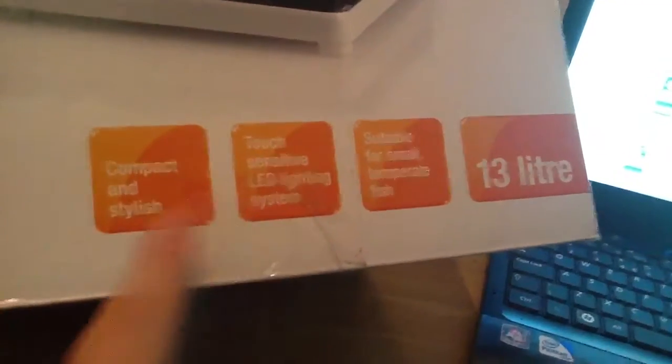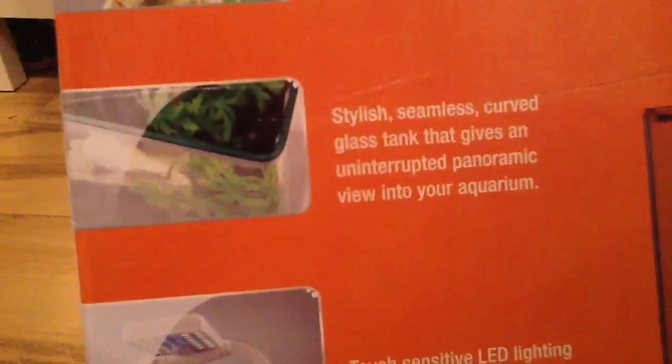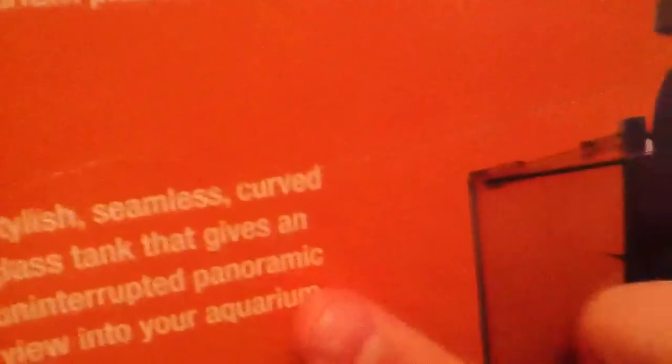It has a touch-sensitive LED light system, compact and stylish — it's very nice. It says it's an ideal healthy environment for small temperate fish and aquarium plants. Stylish, seamless curved glass tank that gives an uninterrupted panoramic view of the interior aquarium.